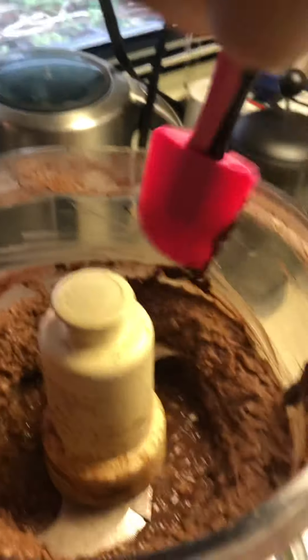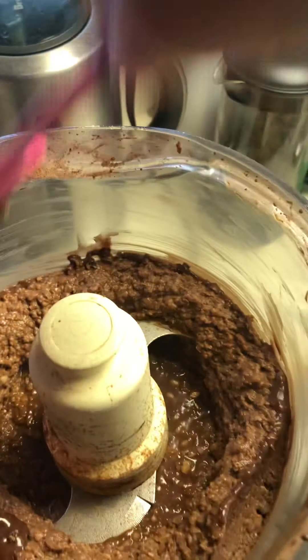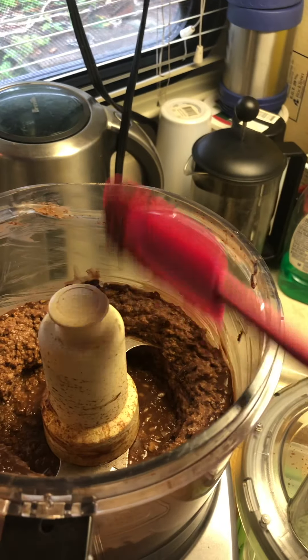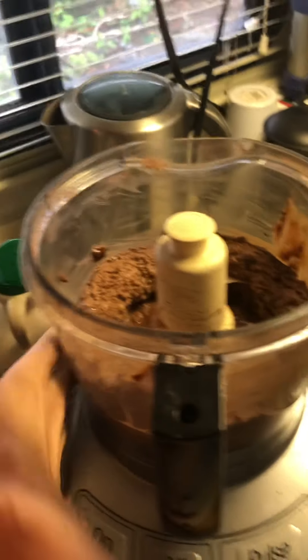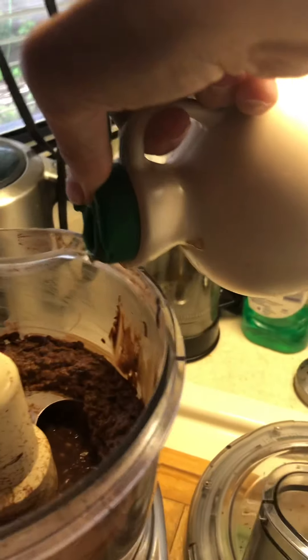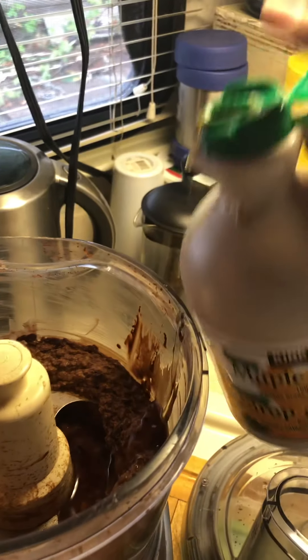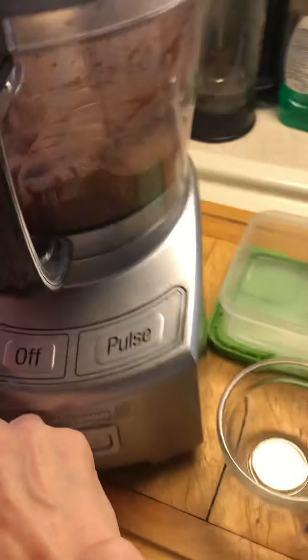I'm going to make it a little more creamy — it smells really good though. It's good, but I think we're going to add another tablespoon of maple syrup. The cocoa was just a little bit strong, so I probably did about three tablespoons of cocoa.